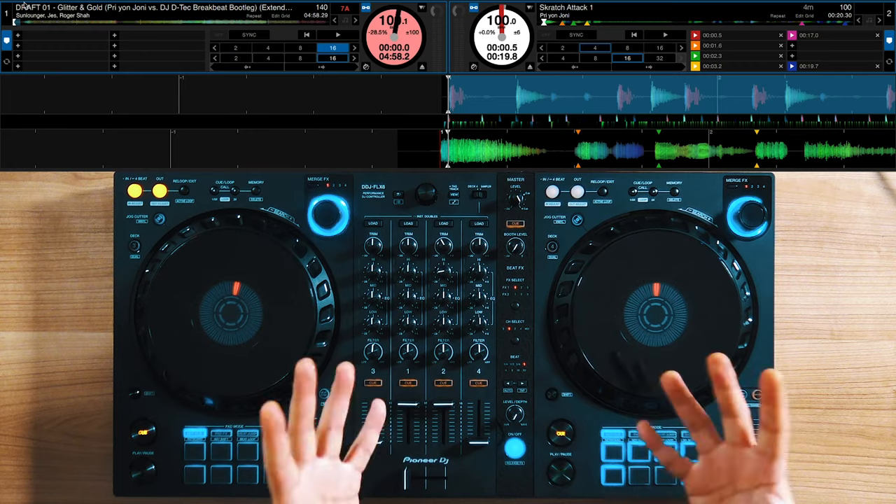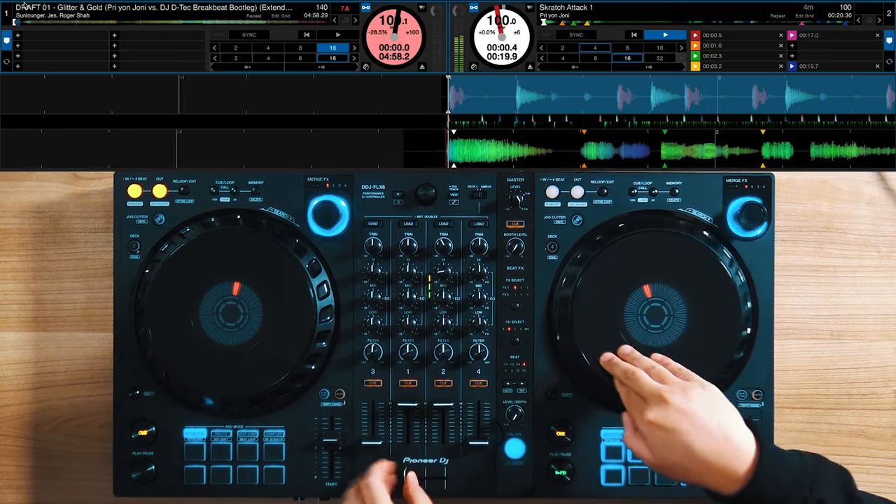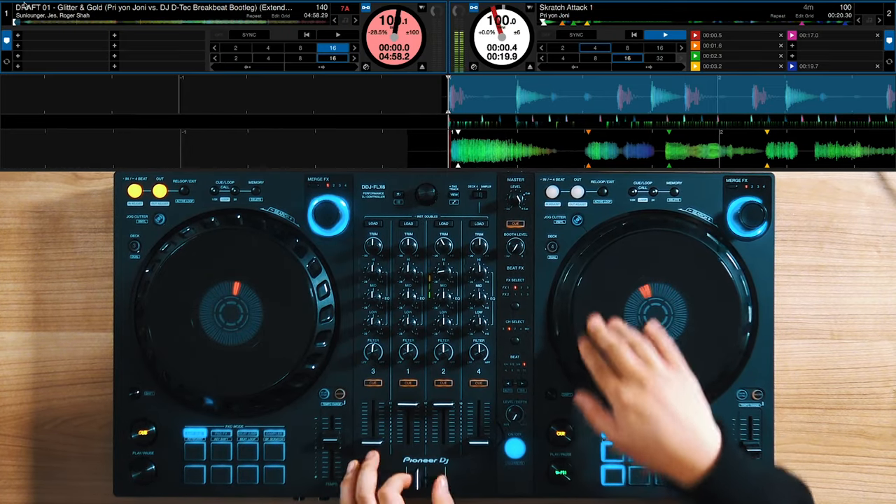What's up everybody, it's Priyon Joni. When you're learning how to scratch, and if you were anything like me, you might have come across this little obstacle. You've been practicing a couple of techniques like your transformers or your chirps, but when you actually scratch to a beat or to a song, it just sounds like a bunch of random scratch techniques with no cohesive rhythm. You can tell you can kind of do the techniques, but it doesn't sound musical.